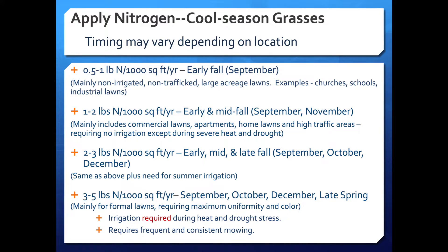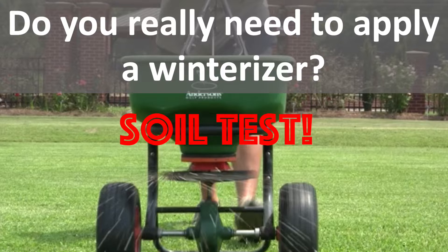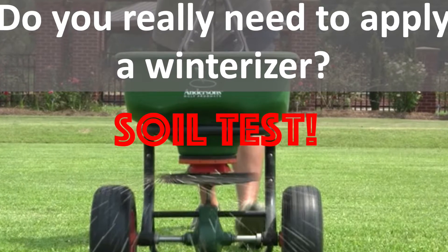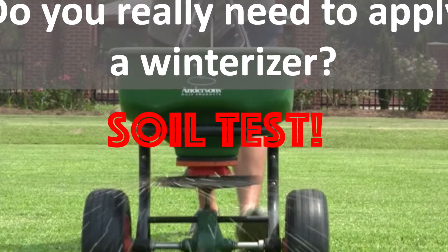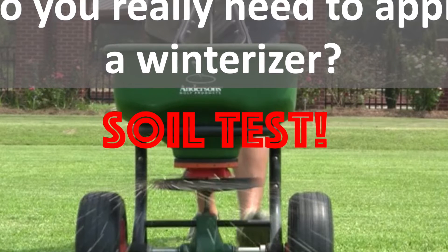Fertilize according to this chart, and remember that by not bagging your clippings, you can add as much as 25% more fertilizer to your lawn. Only apply phosphorus, potassium, or anything else if indicated in a soil test. Many garden centers sell winterizer-type fertilizer with higher amounts of potassium than normal. However, if your soil test potassium level is adequate, applying a winterizer fertilizer won't benefit your lawn in the slightest.